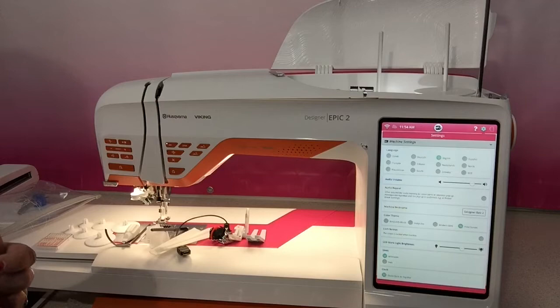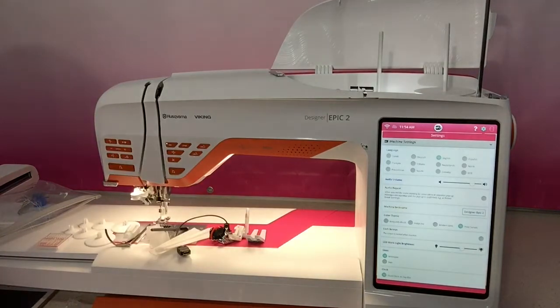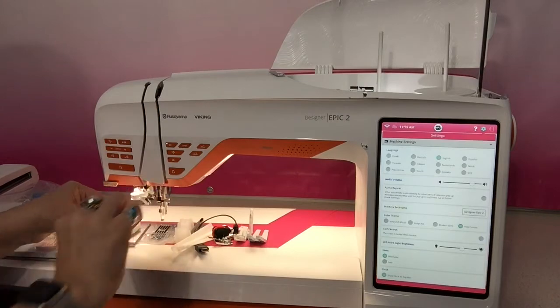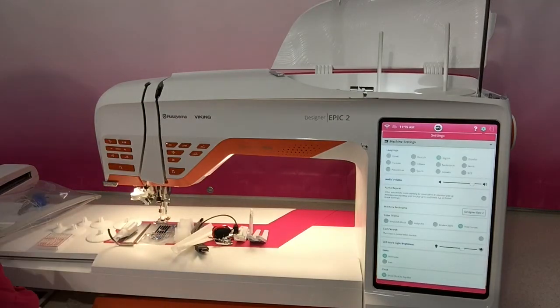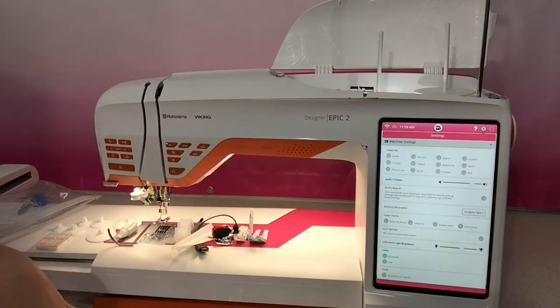Then we've got our D foot, again designed without the valley, and we've also got more bobbins. The A foot is a little bit bigger and has the valley in the back for the dual feed to be engaged. So there are lots of different feet to do all the stitches on the machine; however, there are some stitches that use optional feet like candle wicking and quite a few others - always options you can add to your machine for your creative projects.